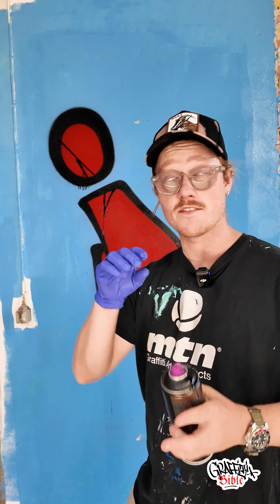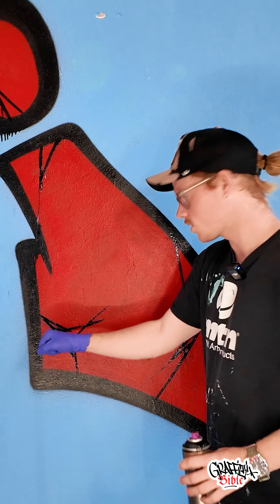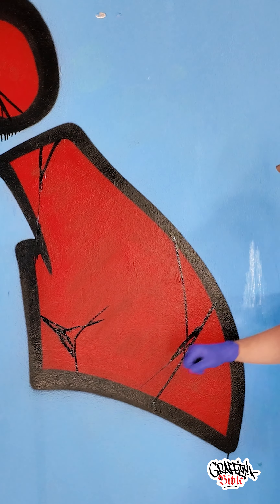Making this crack effect is a lot about making it look natural. Where has the letter actually cracked? For instance, here you can see it's almost like it's gotten a punch here and here. Try to start with one line going through the entire letter and then build from there.